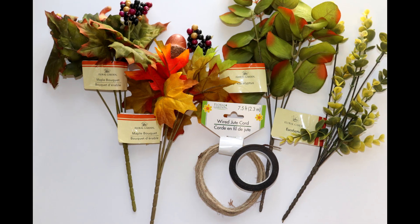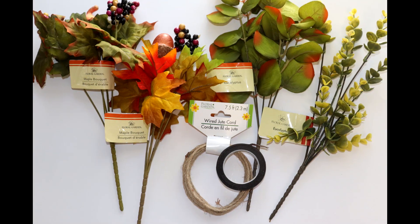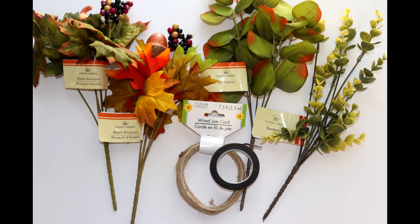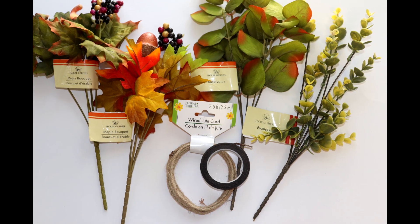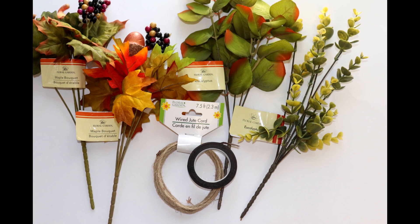To make a Dollar Dupe version, I picked up some similar stems from Dollar Tree, including a maple bouquet with olive-colored leaves and a gourd, another maple bouquet with orange and gold leaves and an acorn, a fall silver dollar eucalyptus, and a regular eucalyptus, along with some wired jute and floral tape.